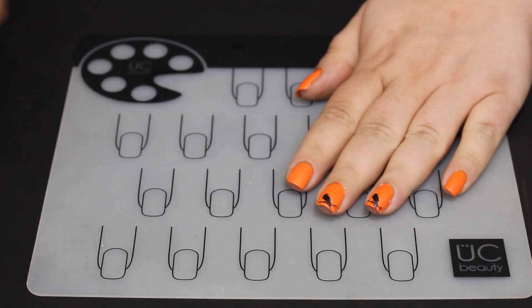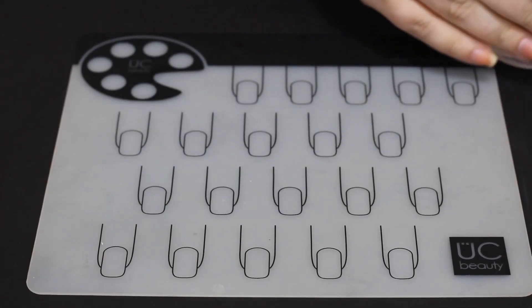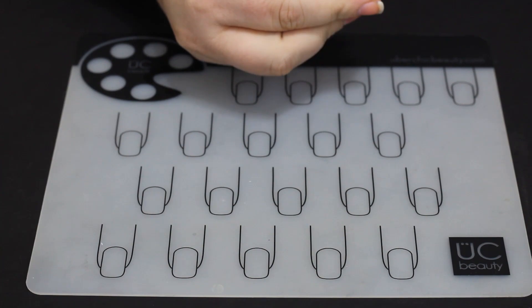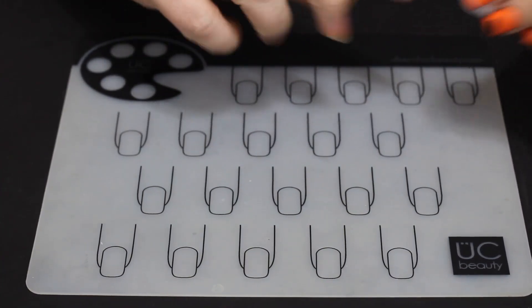Hi and welcome back to Jilly's Nails. Today we are on the second day of the 31 days of Halloween and we are going to do a cute and simple trick-or-treat manicure.